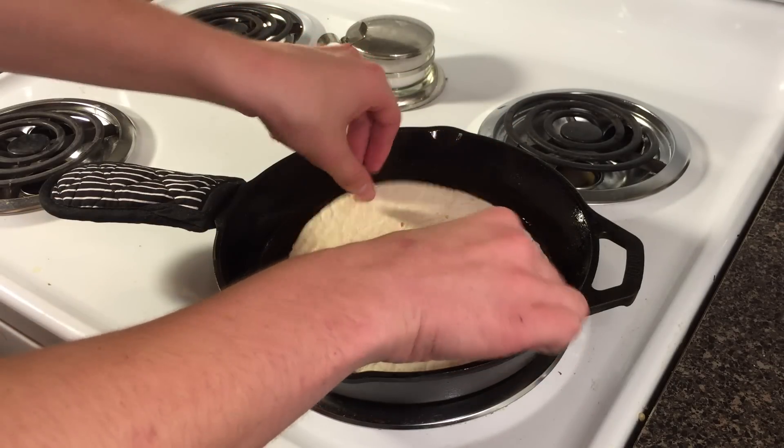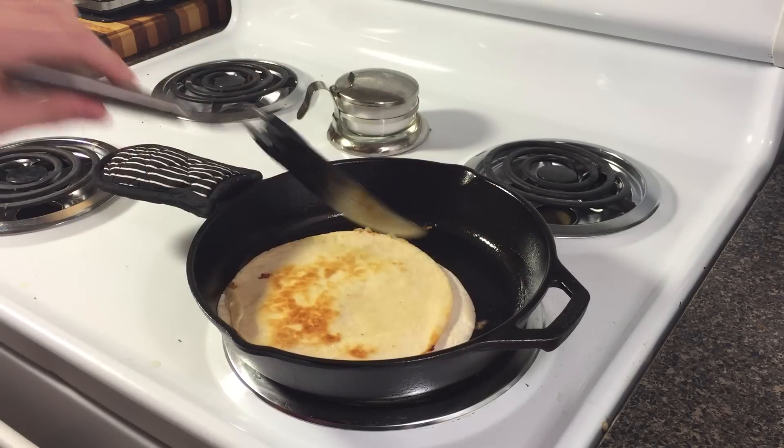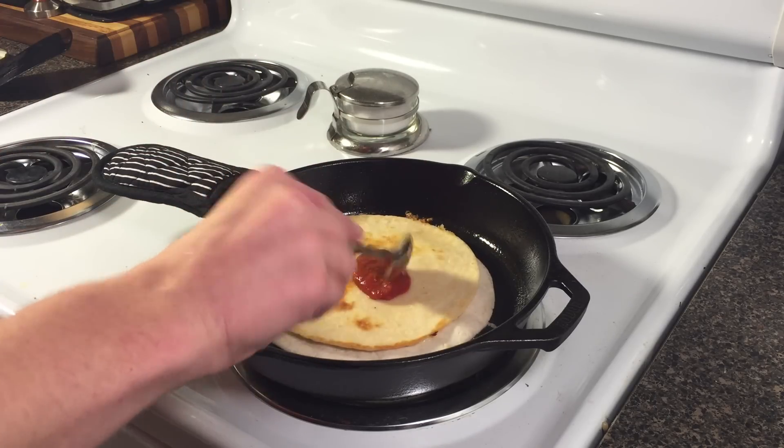Place the second tortilla on top and after a minute or two, flip the quesadilla with a large spatula. Quickly spread the pizza sauce on top and add your pizza toppings.